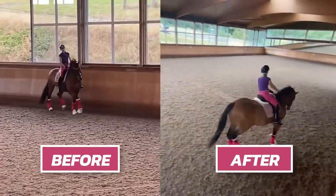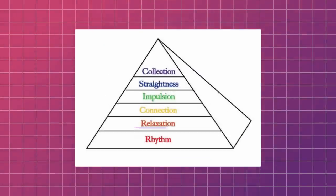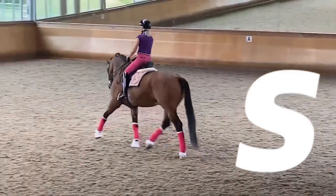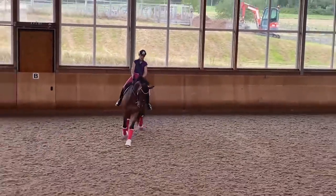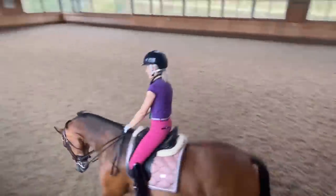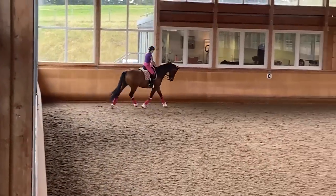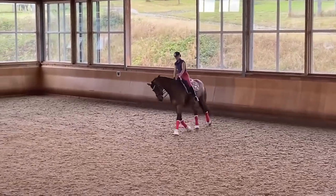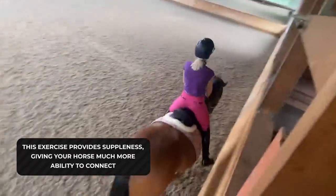Isn't that cool? You can see how his stretch has gotten better. Why has his stretch gotten better? Because we've increased his suppleness — it really is that simple. You can make that bend less or more. You can go for a really steep one — 10 meters, change my mind — or you can go for a more subtle one which has a really shallow S in there. And you see, just by doing this exercise with no additional message, look at how much more forward and stretching he is. That's not because I've asked him to stretch more — that's because the exercise provides more suppleness, which gives him much more ability to connect.